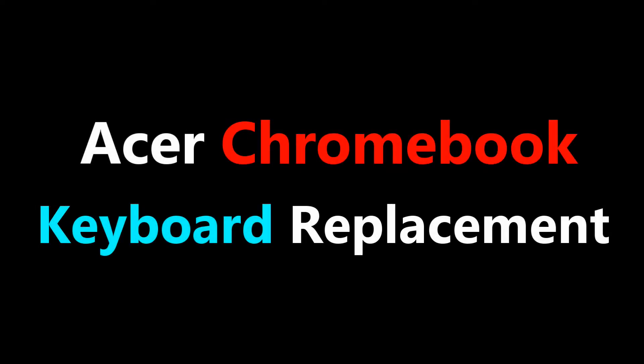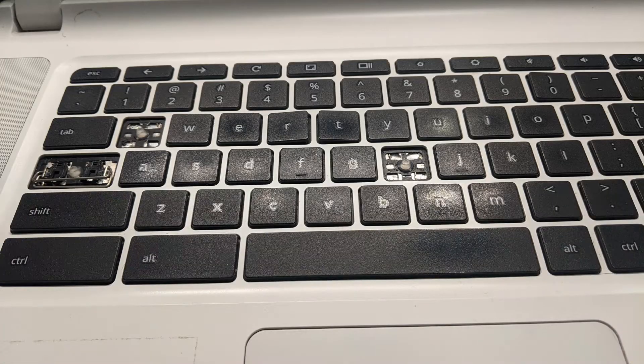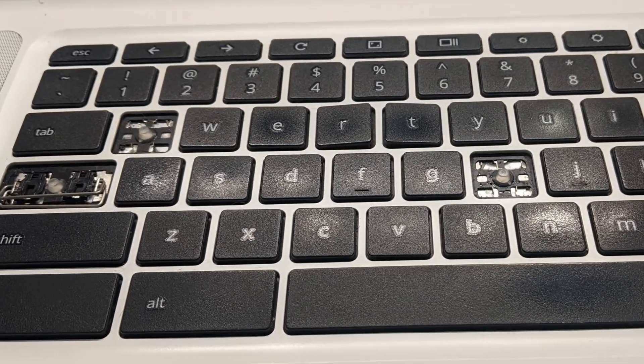What's up everybody. A few months ago I found a good eBay deal on an Acer Chromebook 15 CB5-571. Everything worked except it needed a new keyboard, so let me show you how I replaced the keyboard on this Chromebook.